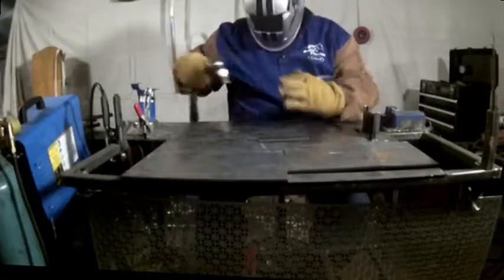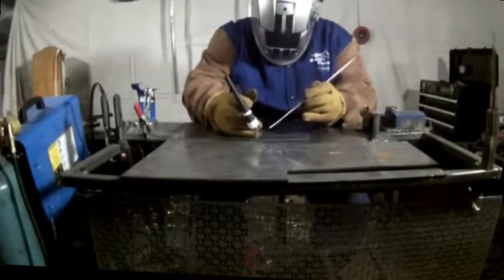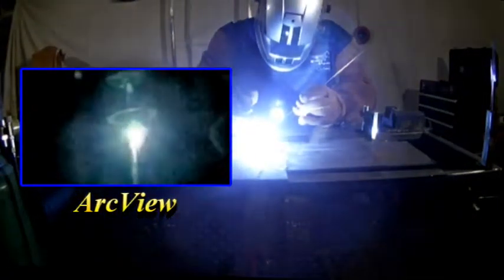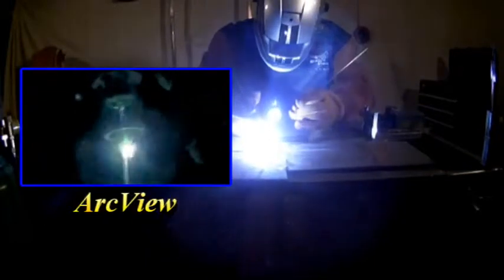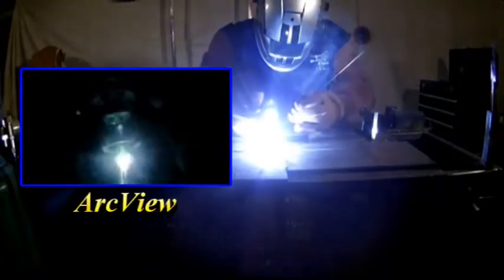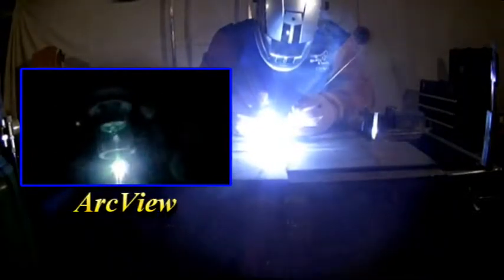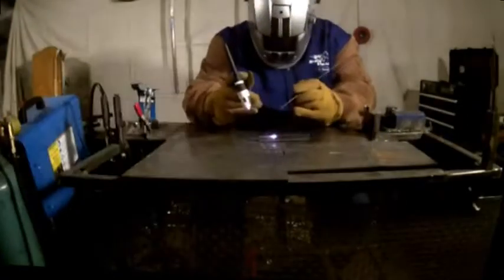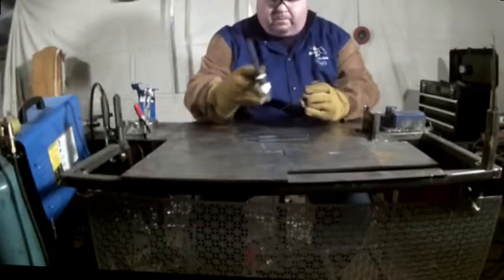There we go. Now you can see we've got a nice even coverage, right up to the edge of the joint. Let's finish it out.